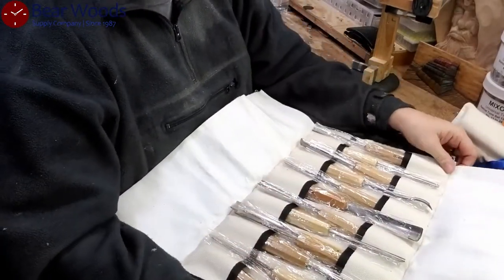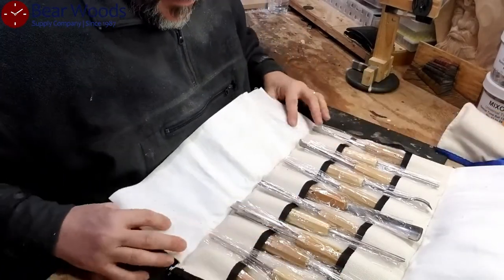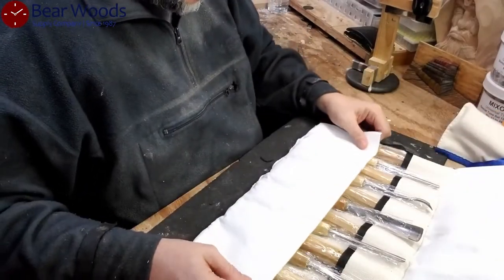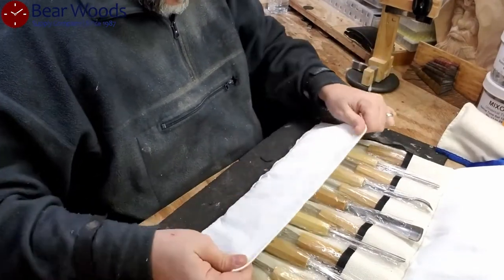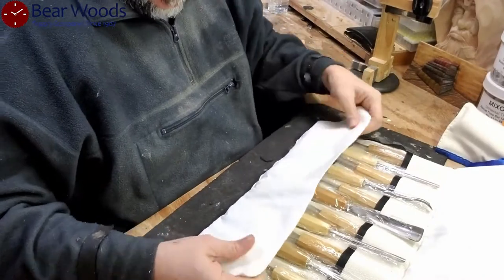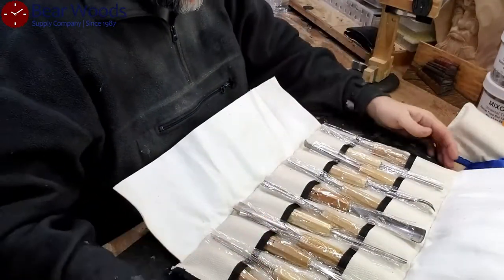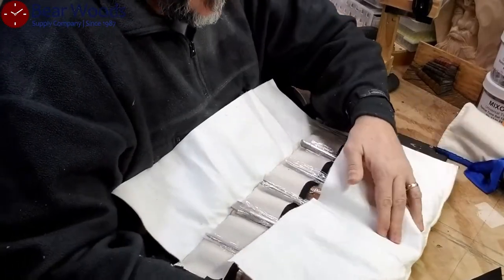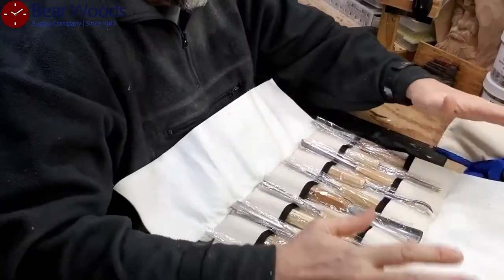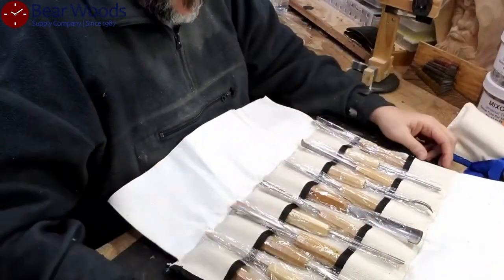I don't think there's one of us that hasn't opened a tool roll and felt that, without perfect attention to detail, you could get hurt. So this is a really nice addition that's going to make a lot of carvers happy. It's really well woven in there, and I've never seen that on a tool roll before. So that's quite cool.